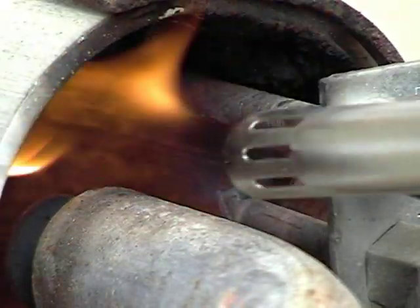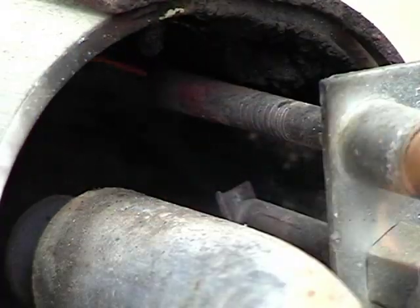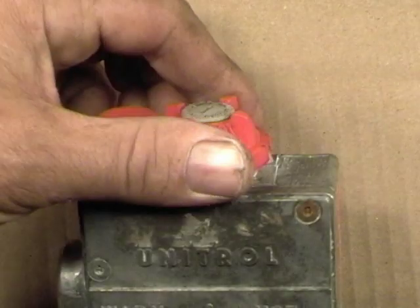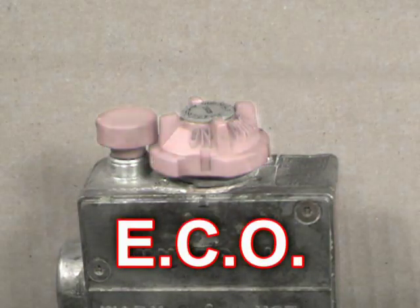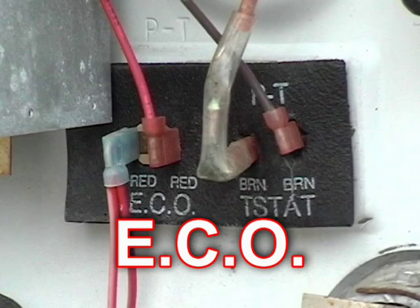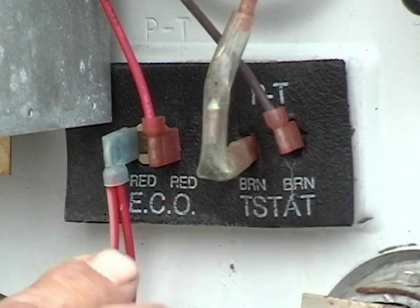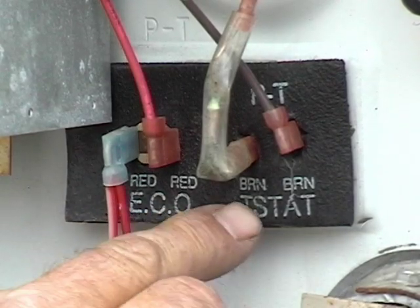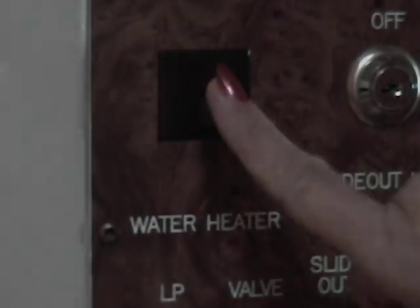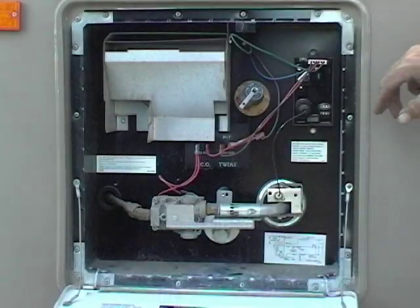If the pilot refuses to light the first time, try again. One way to tell if things are working correctly is the ease with which they light. If you have to try several times, it's telling you the water heater should be serviced. These controls have what is called an emergency cutout, or ECO — a protection device designed to shut down the water heater if the temperature goes to an unsafe level. If problems arise, such as no water in the tank or the thermostat going bad, it shuts down and will not light again. The entire control has to be replaced.